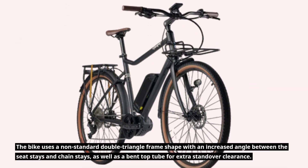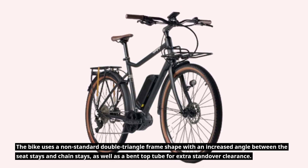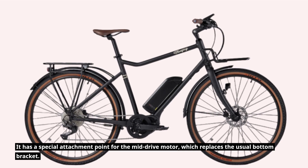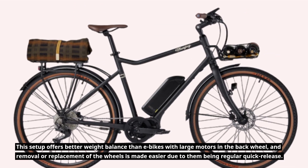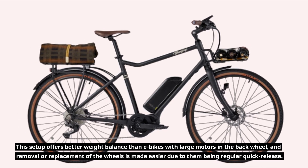The bike uses a non-standard double triangle frame shape with an increased angle between the seat stays and chain stays, as well as a bent top tube for extra standover clearance. It has a special attachment point for the mid-drive motor, which replaces the usual bottom bracket. This setup offers better weight balance than e-bikes with large motors in the back wheel, and removal or replacement of the wheels is made easier due to them being regular quick-release.